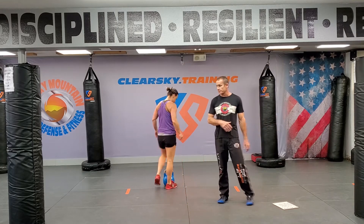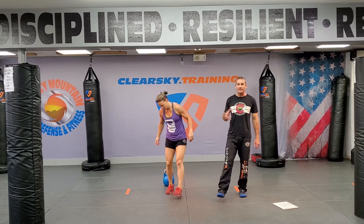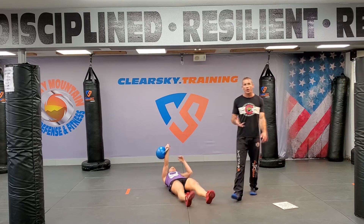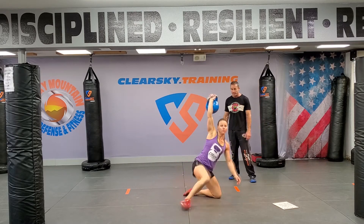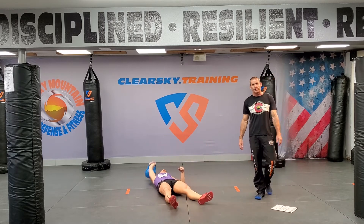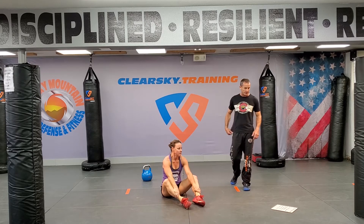Do them slow, guys. The number one thing we see in class is people trying to race the clock and going way too fast on the Turkish get-up. It's a slow movement. Don't race the clock — think good movement. You can get into a bad position in your knee. Fitness for life, guys. Don't hurt yourself trying to race the clock.